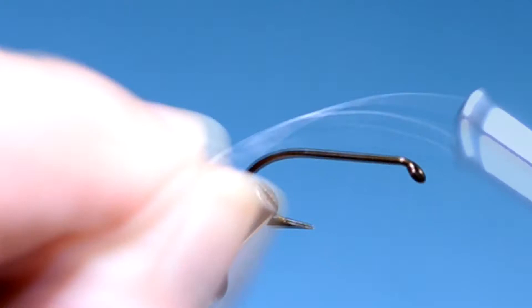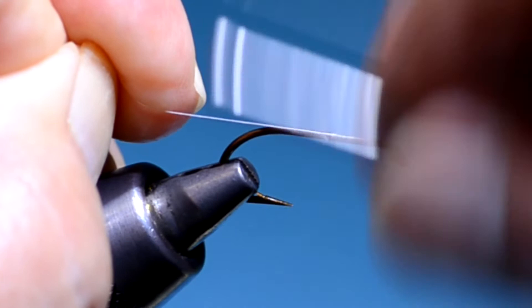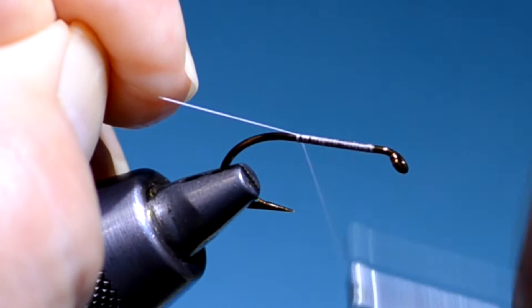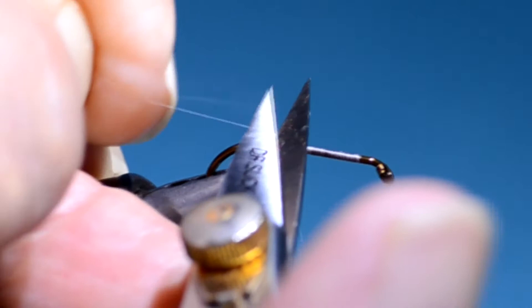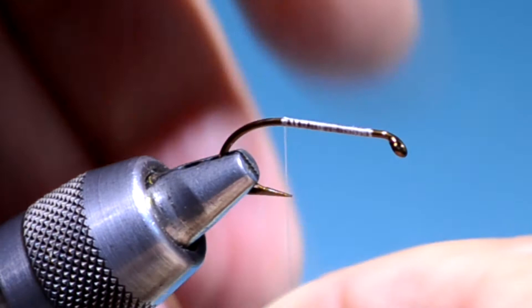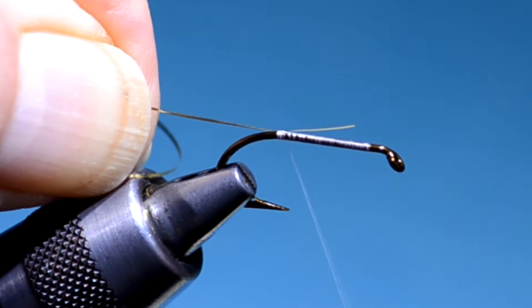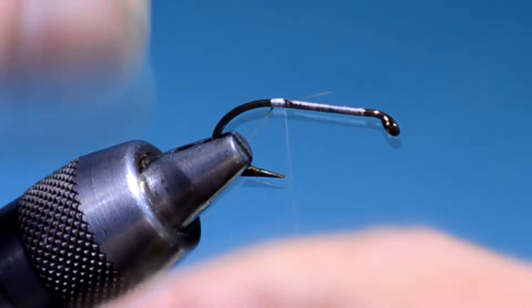Start the thread just a little bit behind the eye. Take it all the way back to the bend. I'm using Benecki white 12-0 thread here. Any light-colored thread will work, as long as it doesn't change the color of the floss later. Tie in some fine gold tinsel on the far side of the hook. I'm using metal here. If you use mylar, put the gold side of the mylar towards the hook.